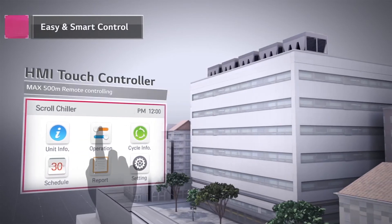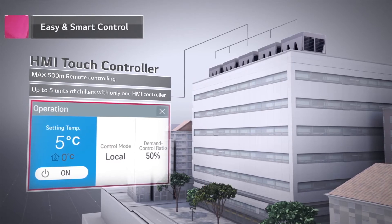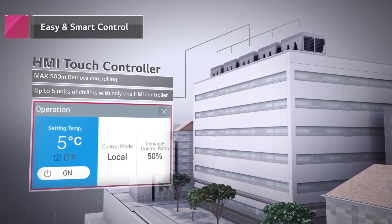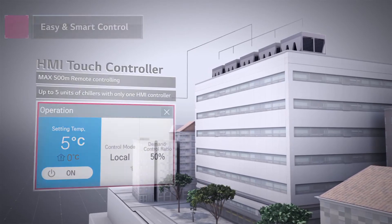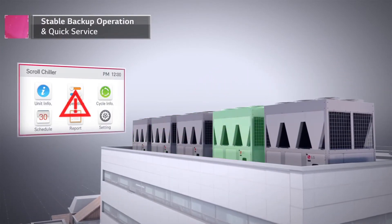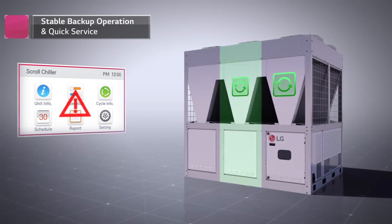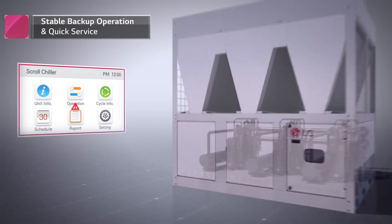Using just one user-friendly HMI touch controller allows remote control of up to five chillers from as far as 500 meters. In addition, the chiller's modular design easily detects the root cause of an error, ensuring quick service while continuously operating elsewhere.